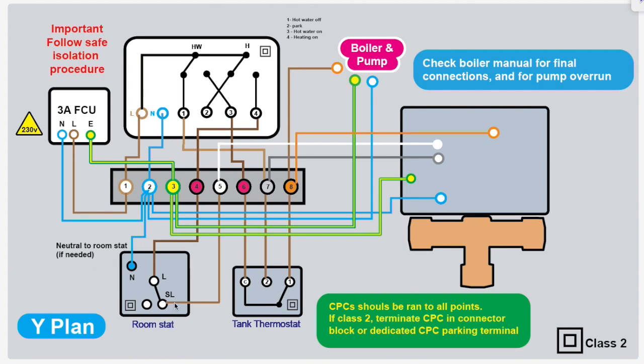Some thermostats require a neutral — the older mechanical ones require a neutral, some of the modern ones don't. It just depends what you've got; always read the manual. Same with the boiler and pump — read the manual and check for final connections, and make sure you've got the pump wired correctly. It depends on the boiler how those are connected up.